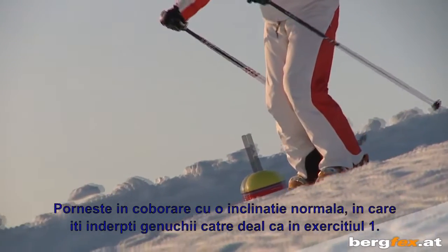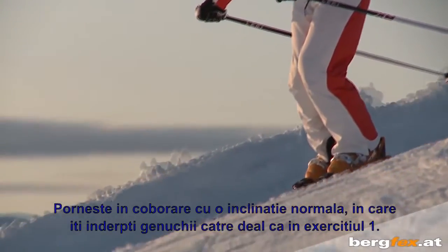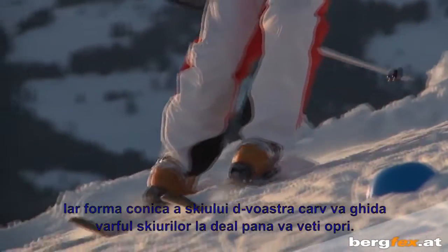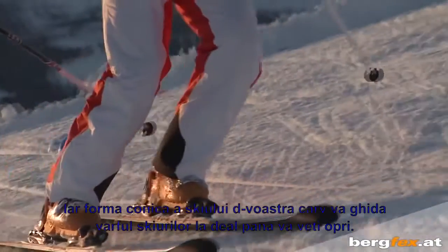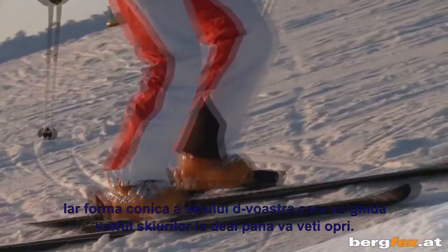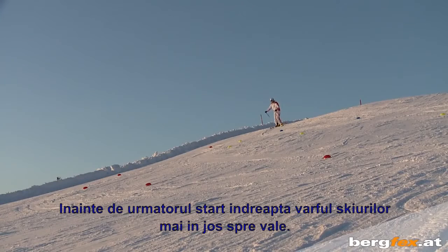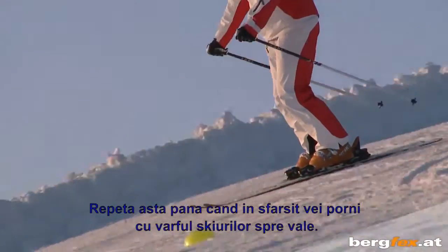The third exercise can be done on a slightly steeper but still flat slope. Start with a normal angled descent during which you push your knees towards the mountain, as you did in the first exercise. The tapered shape of your carving skis then steers the tips of your skis uphill until you come to a stop.